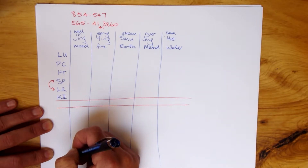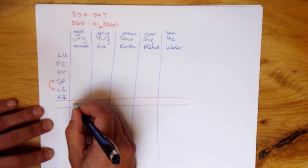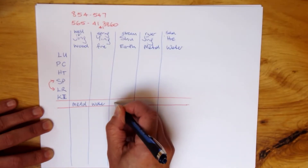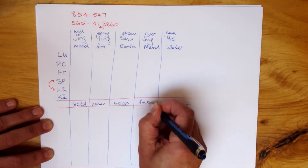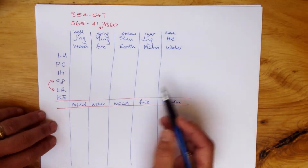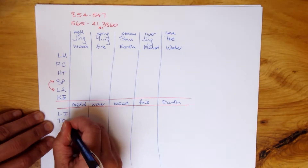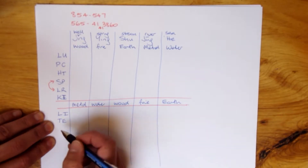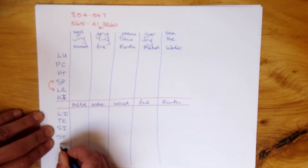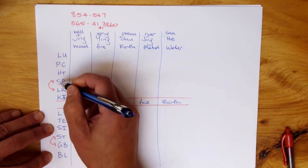For the yang organs, even though the extremity points are all going to be Jing Well points, the order of the Wu Xing changes. For the yang organs we start with metal and work towards autumn, winter, wood, fire, and earth. So referring to the lower yang channels, we do Jing, Ying, Shu, Jing — this is consistent, however the element changes. So: Lung — Large Intestine, Pericardium — Triple Energizer. I use TE, not SJ; it's too close to SI, which is Small Intestine. Heart — Small Intestine. Spleen — Stomach, Liver — Gallbladder, Kidney — Bladder. Remember the switcheroo here matches the one above.